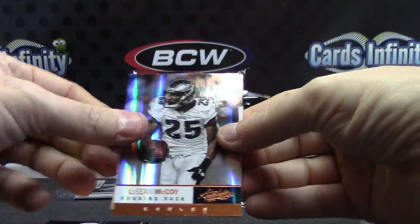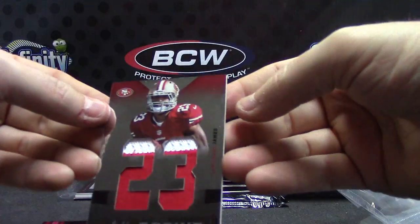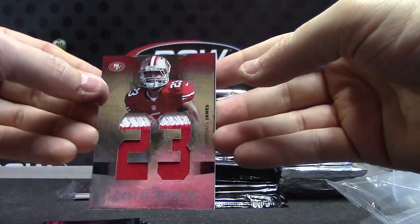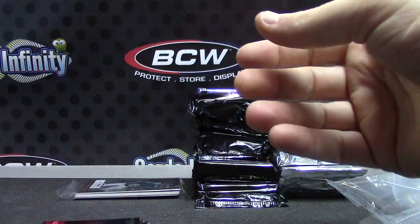Jamal, Kevin, LaShawn, Vernon — Jumbo Patch — LaMichael James — Jumbo Patch. That was one of ten — your second shortest card. One of ten.